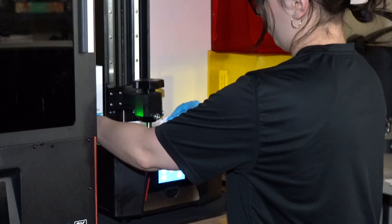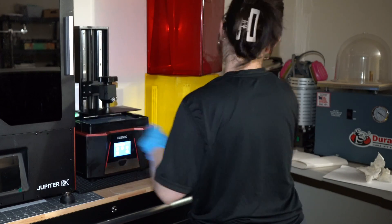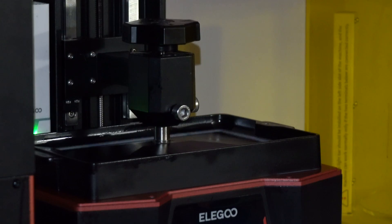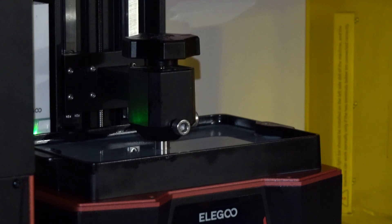I find that I have to calibrate the Elegoo every time I start a print. I'm not sure if it's just me, but when I remove the print I always notice that the plate shifts to the left or the right and then it's not leveled anymore.